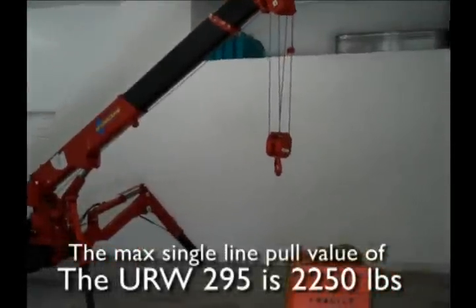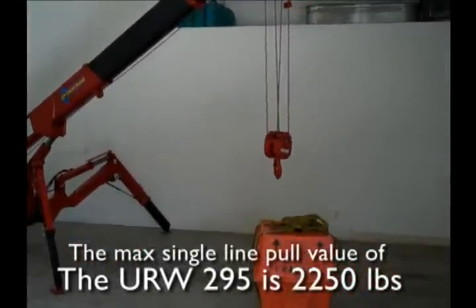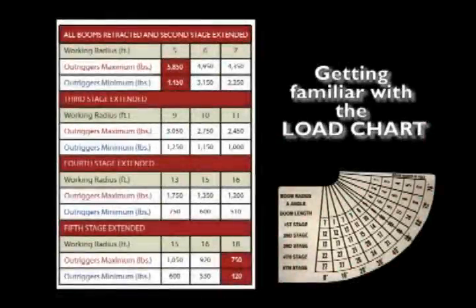The max line pull value of the URW-295 is 2,250 pounds. Getting familiar with the load chart: range diagram decals are located on each side of the main boom. These diagrams are used to identify how much weight can be lifted at various boom lengths and boom angles. To calculate rated loads and working radius, refer to the rated load chart located on the operator's console.